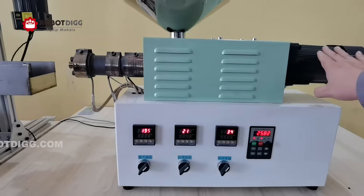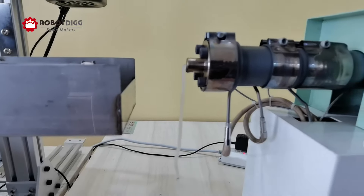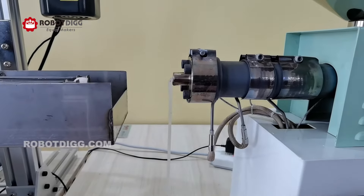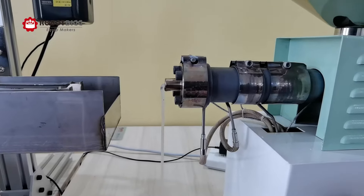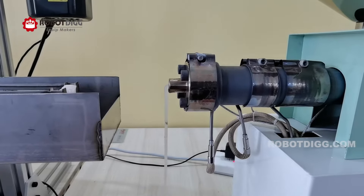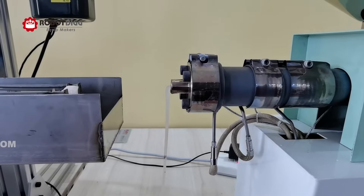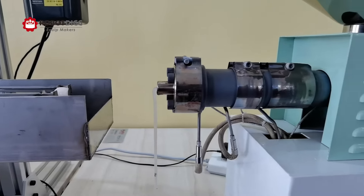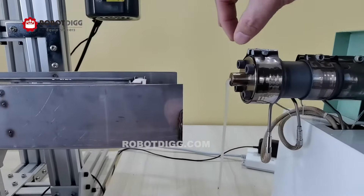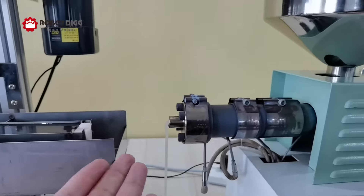VFD-controlled model. Here you can see — there were requests about whether this extruder is suitable for the plate, meaning 1.5 mm width but 38 mm wide. I just need to change this dial to the plate dial.